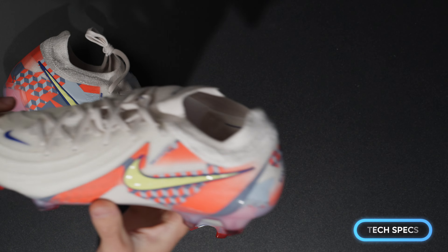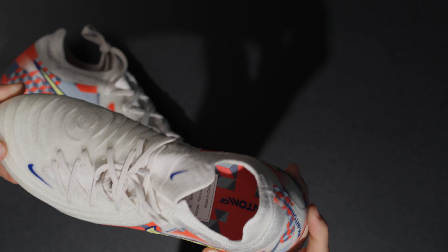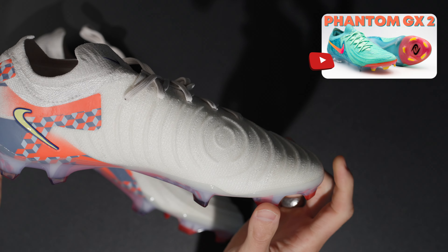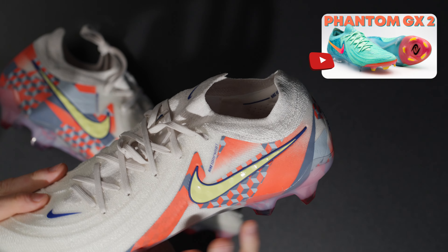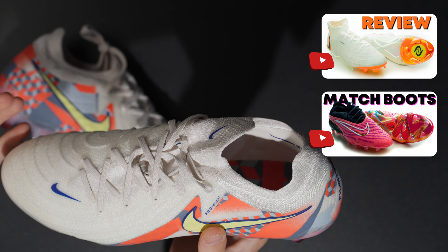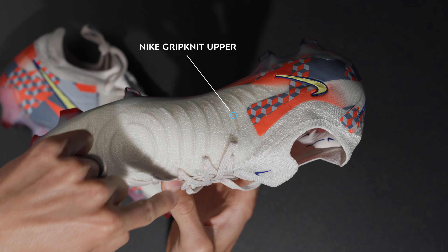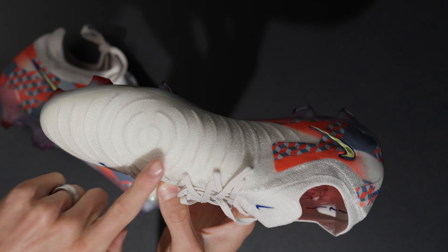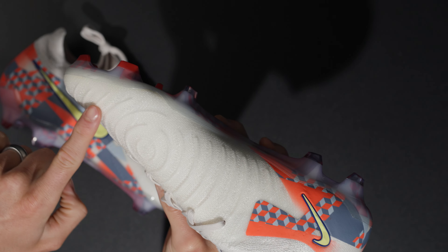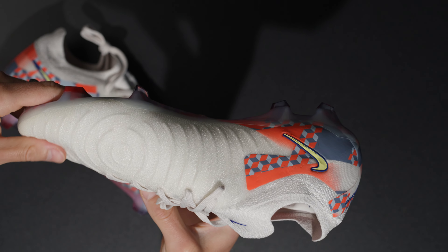Yeah, super super nice. These look sick — really clean looking. I love the details through the sole plate, very very nice. These are definitely making the rotation. I think they're going to look really cool on feet. White boots kind of go with really anything. There's the left boot, beautiful. You also get a really cool string bag with these — the Phantom GX slash Luna design with that same textured design. A really cool, very unique string bag.